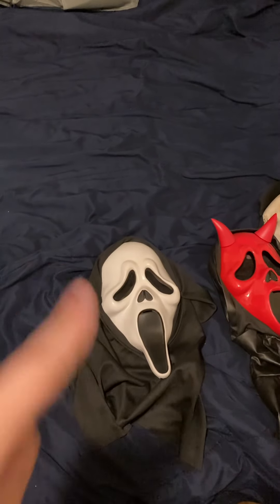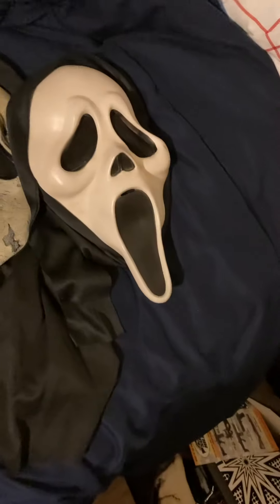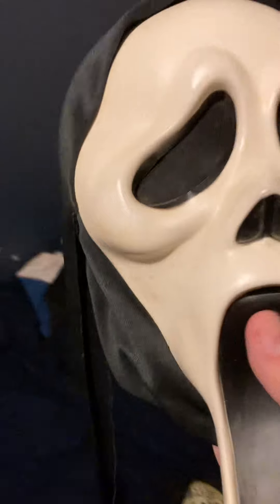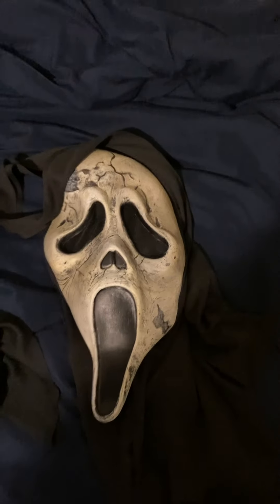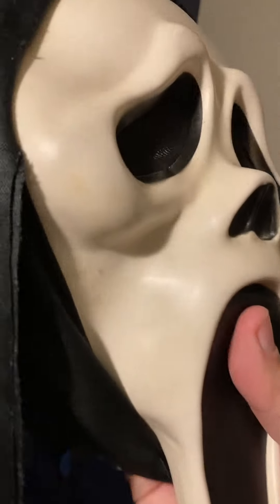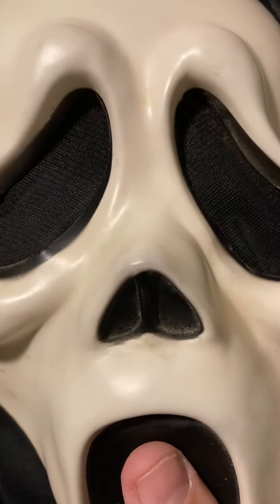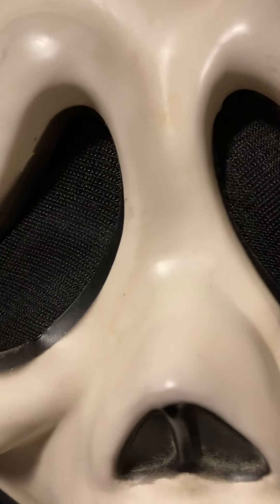I had another mask just like this but it's gone now. The only other brother it's got is this one, and this one is kind of aged. I don't know if you can tell, but it's aged a little bit. I know this is the aged Ghostface mask from Scream 6, but this is actually aging for real. If you look closely it does look like it has a bit of an age to it. I've had this mask since 2014 — I was still in high school when I bought it.